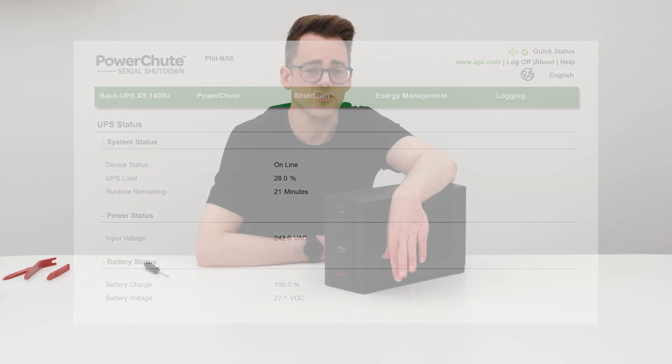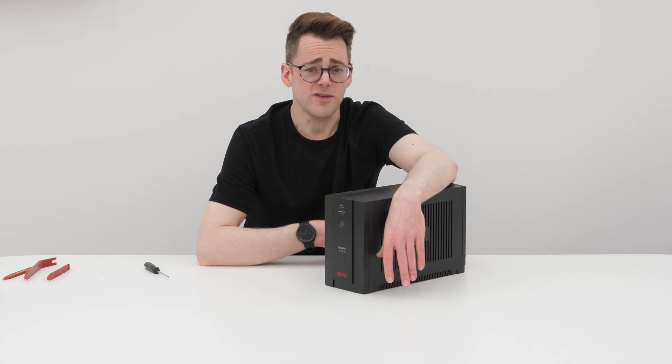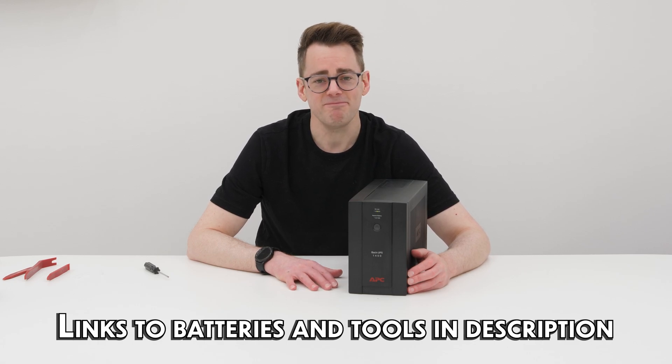As for the capacity difference in the battery, did it make any difference to the length that the battery lasts? That's for me to find out and for you to see on the screen now. I hope you found that useful, and if you did, maybe I'll see you again. Until then, good luck.